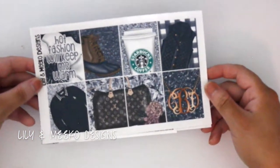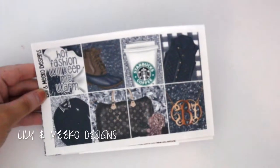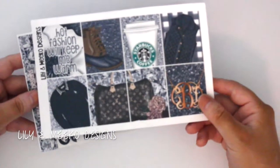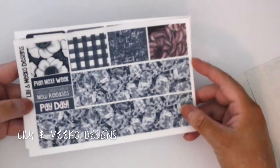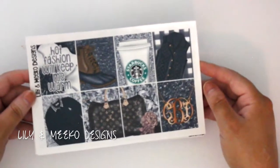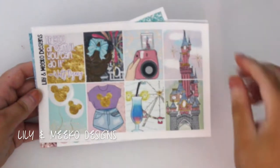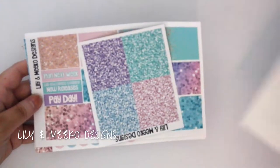Next I got the New England Fashion Kit — this one says 'hot fashion will keep me warm.' I'm not going to use this anytime soon, but this is essentially what I look like in fall and winter. The only thing I'm probably not going to use is the monogram since it's not mine. There are full boxes, glitter headers, functional page, bottom washi with beautiful gems, and boxes. Next is Disney Dreams — the full box says 'if you dream it you can do it' — Walt Disney. I'm actually thinking about moving to Florida, so I love this kit. Full boxes, glitter headers, bottom washi, functional page, and boxes.